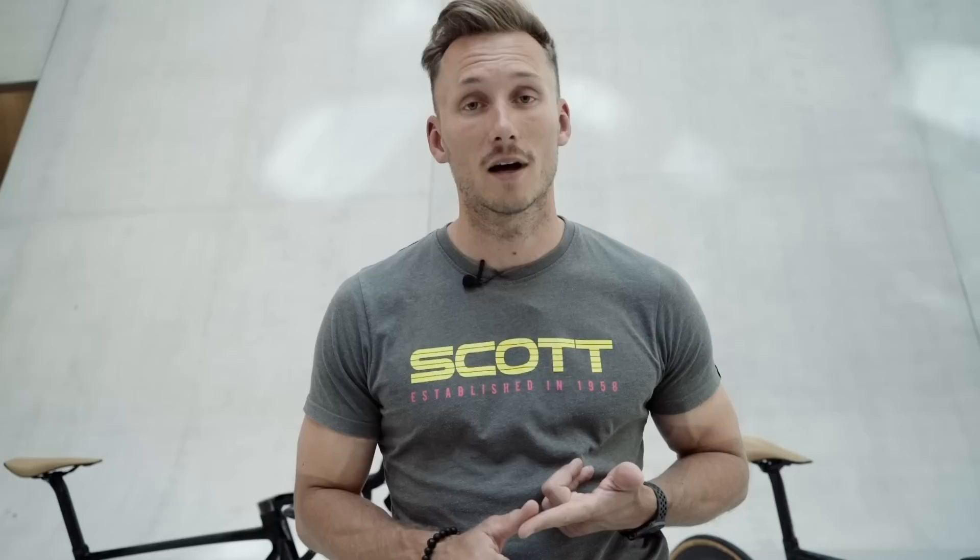When we went into the development of this new bike, we had one single development target — which was quickly defined, but at the same time we already knew it was pretty hard to achieve. We want to come up with the best performing road bike on the market.